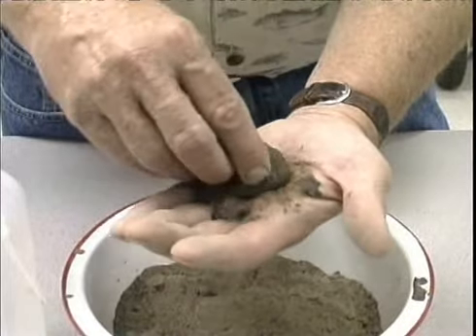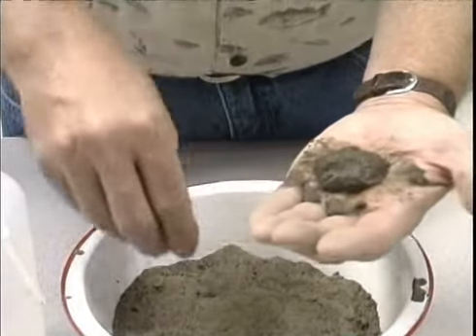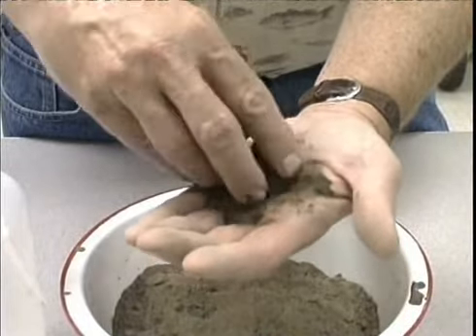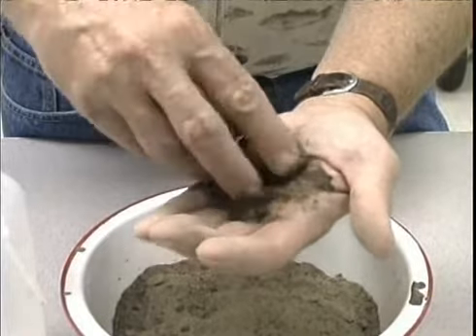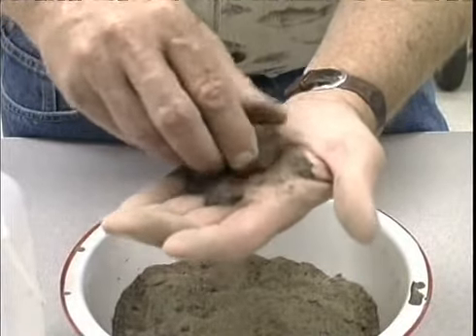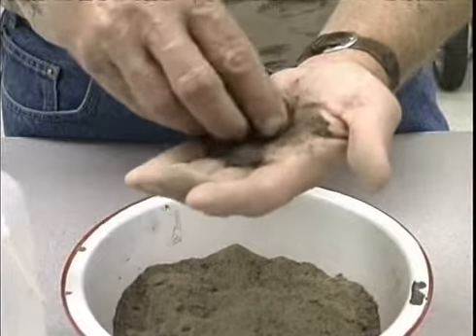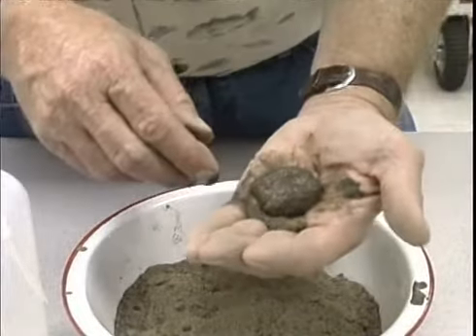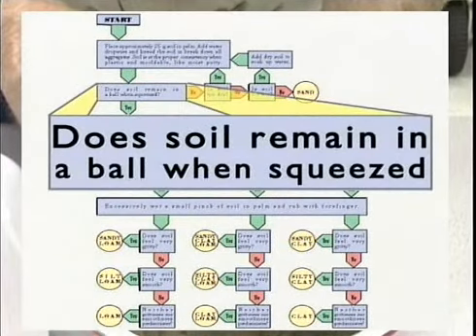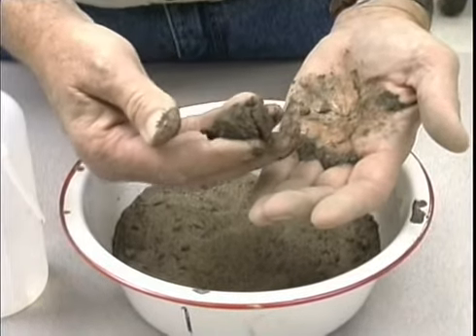Now I'm determining in this particular case that I've got just a little bit too much moisture in this one. You notice that there's free moisture still on the surface of my hand when the ball is lying there. So I need to add just a little bit more dry soil back to it to get this to the right moisture content. I don't want excessive moisture. That appears to be about the right consistency. So this soil, when wet, will form a ball that does have some ability to form this moldable ball.